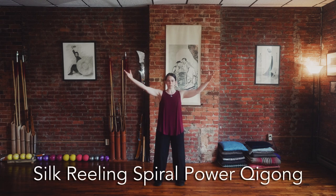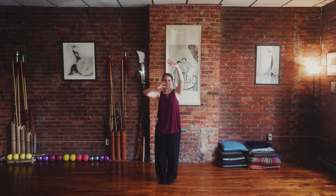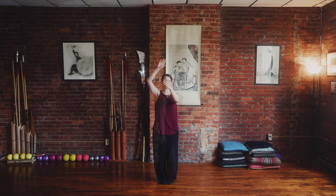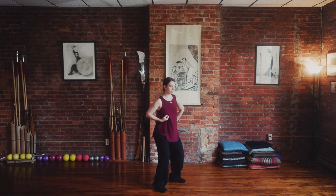Silk Reeling Spiral Powered Qigong is a sequence of spiraling movements practiced in every entry-level class in order to open the joints and meridians for optimal qi flow. The Silk Reeling Spiral Powered Qigong exercises integrate the body, mind, and spirit in a moving meditation. These exercises introduce students to the fundamental principles of movement and energy work required for the training in our curriculum.